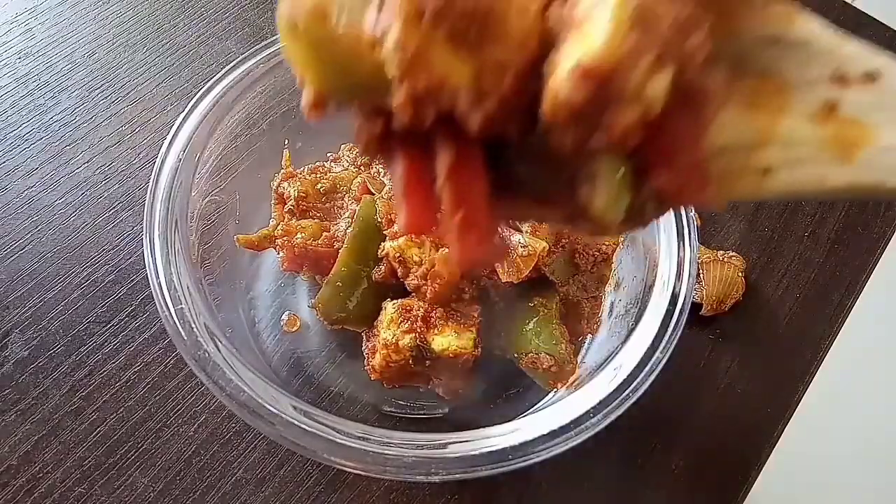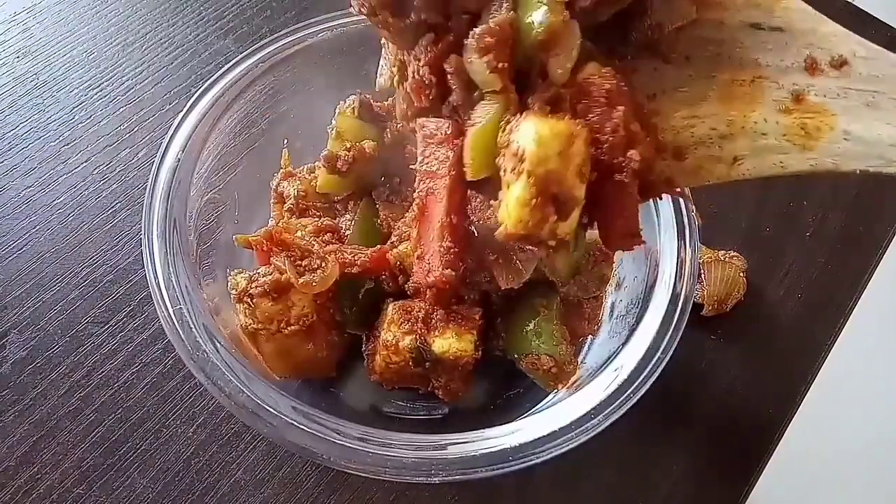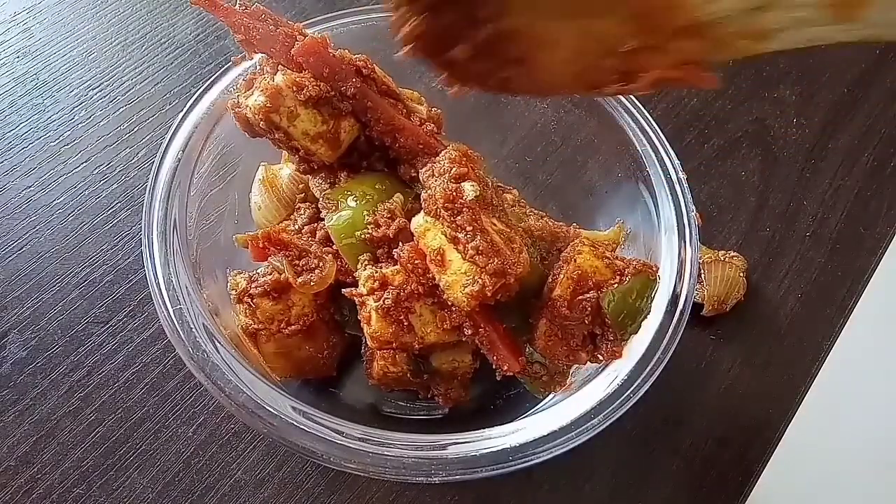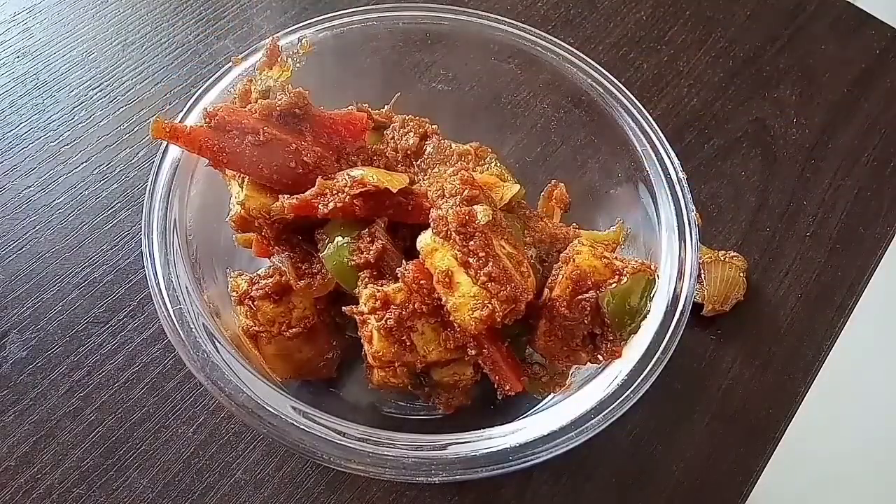Hi! Hello! Welcome back to my channel. I am going to show you the recipe of curry paneer. It is very quick and it is very tasty.